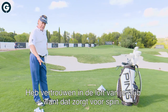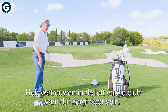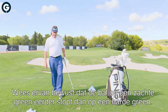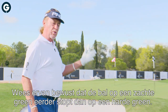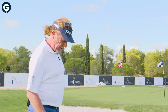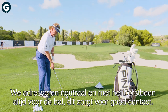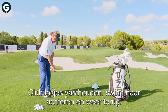Believe in the loft of the club — it's going to give you spin. The ball will always have spin. The more distance, the more speed on the swing, the more the ball is going to stop on the green. Also be aware that the softness of the green is going to determine how quickly the ball stops. We're going to address ourselves and keep the chest in front of the ball at all times. That's the basic — it guarantees good contact.